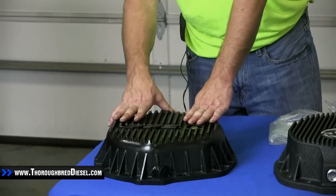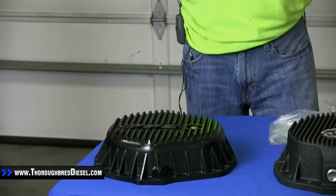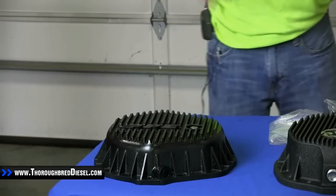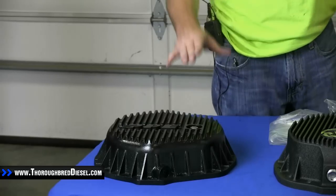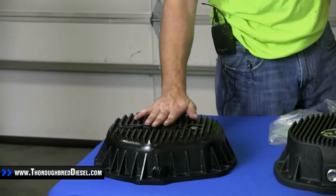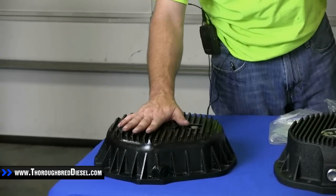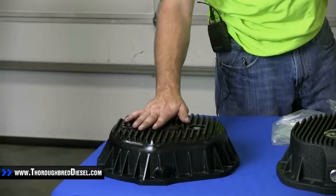The PPE cover adds an extra quart and a half of capacity over your stock cover. On the GM models, stock capacity is 3.7 to four quarts, so this takes you up another quart and a half to about five and a half quarts at your check plug, putting you at the bottom of your axle tubes. This cover was originally a raw finish but has been powder coated by our customer.